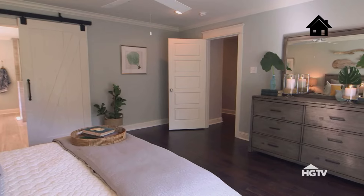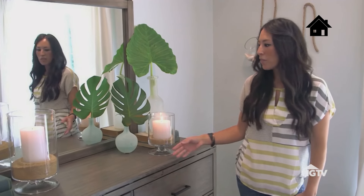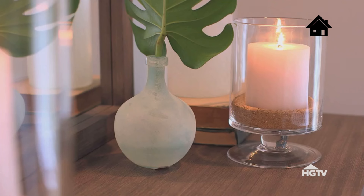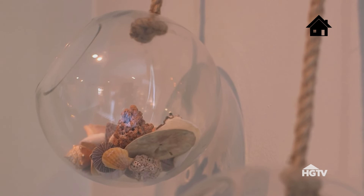I really love how quaint and cozy it is in here. The color on the walls I decided to use was a lighter blue-gray tone, but it still has that fresh, clean feel. When you're trying to carry on a theme, you can keep it subtle. We have the sand and these really cool hurricane jars, fun little glass things with seashells — my client loves shells.